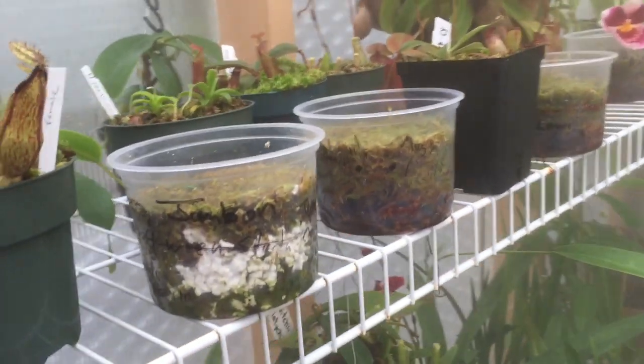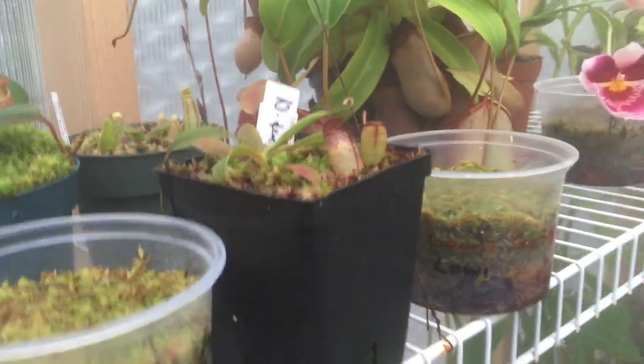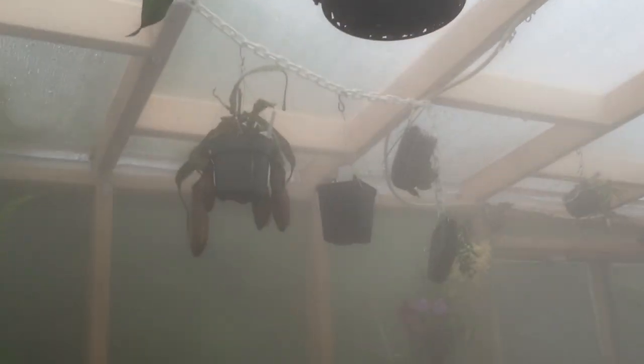There are a few new Nepenthes at the back there. I've got a bunch of seeds — I'm going to do a video on Nepenthes seed soon, I just want a few more to germinate before I give you something to look at. I hung a few Nepenthes and a few orchids up this week.